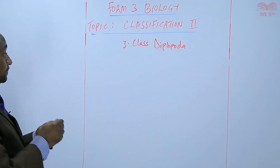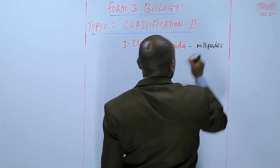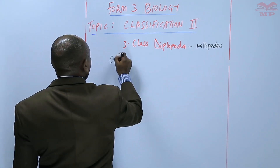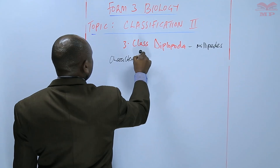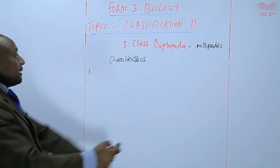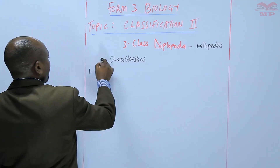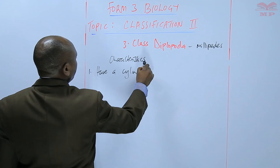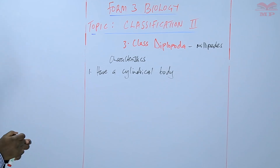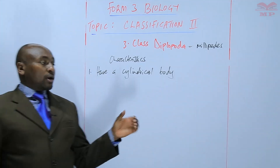Class Diplopoda — here we have the millipedes. In terms of the characteristics, the millipedes have a cylindrical body, shaped like a tube or like a cylinder.